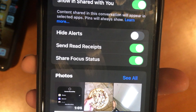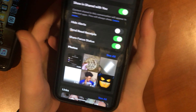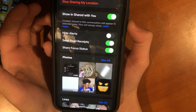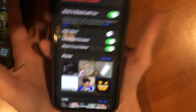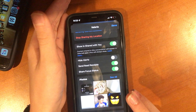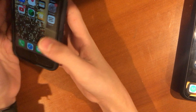There's 'Share Focus Status' right there — when you have that on, that person can see if you have a Focus Mode on. I leave it on, so if someone texts me they know I'm busy. The only time I don't respond is when I'm in school, but half the time I text anyway. You can't do anything like that on the iPhone 6.